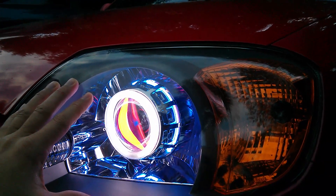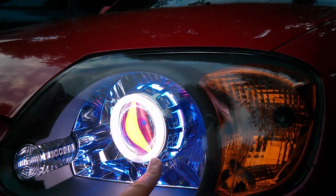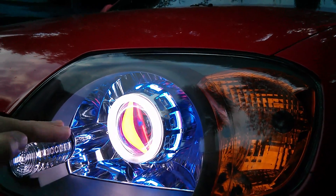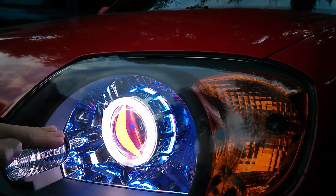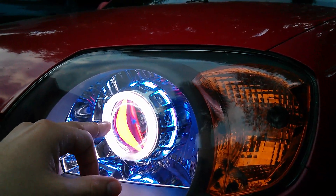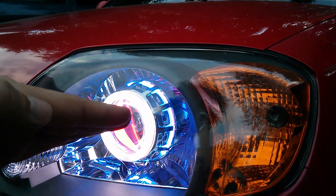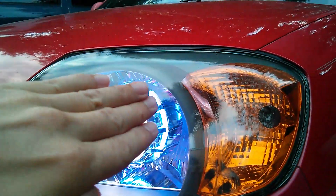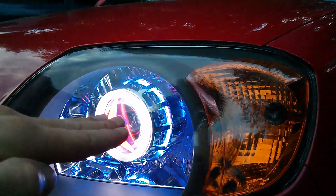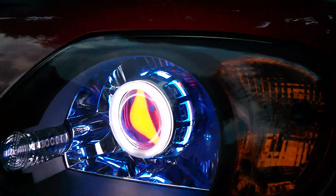The hard part is already done. The hard part was installing the projector inside the headlight and making sure the beam light is even — not one side tilted this way and the other that way. So that's the hardest part; the easy part is all yours.